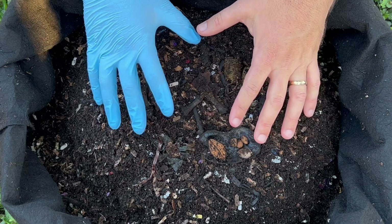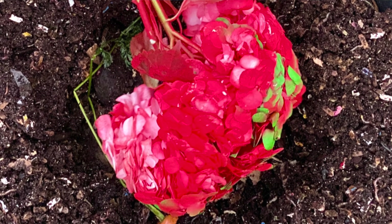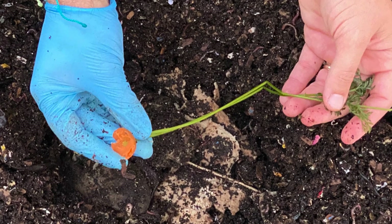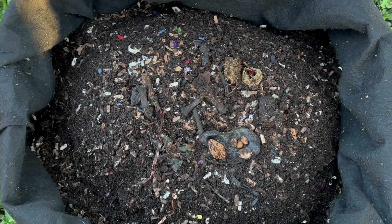We're here at my outdoor worm bin and we're going to check on a few things. One is that red hydrangea flower that we put in here — it had lots of petals and we'll see how they've done on the petals versus the stem. We also put a carrot with a little bit of the orange end on it and the leaves, and I wanted to see which they go for first: the orange end or the leaves.